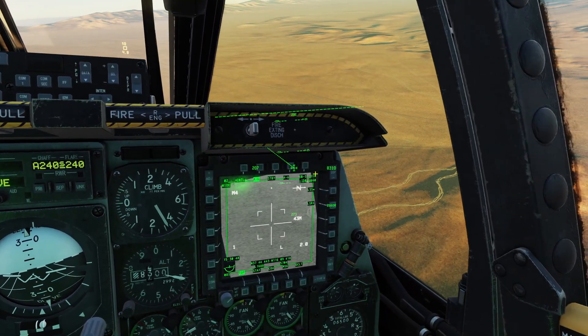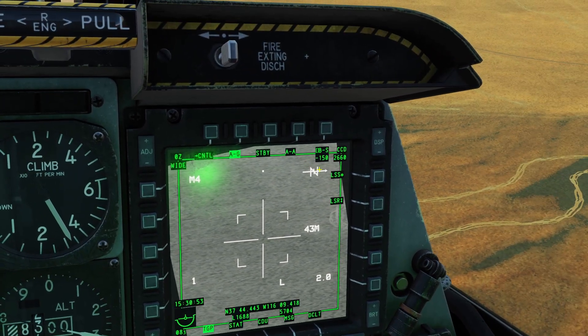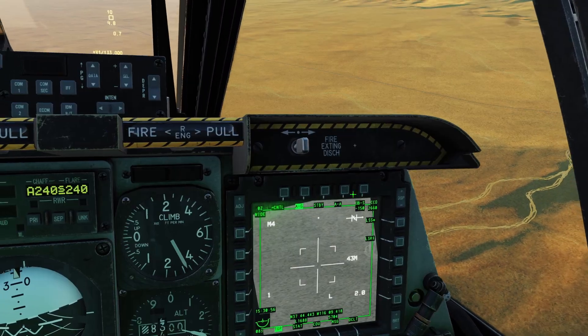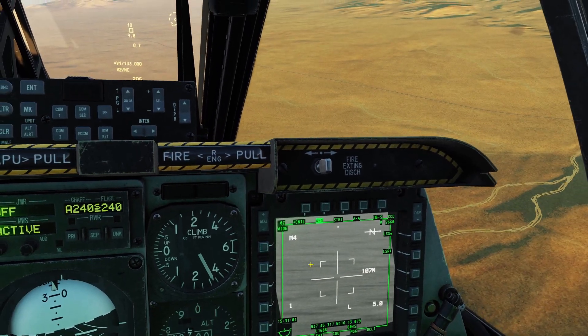You can also enter a number for how much you want it to boresight. So you can see right now it's at 150 — the bigger the number, the lower it will look. So you can see if I enter 0 and click enter here, it just looks straight in front of me.